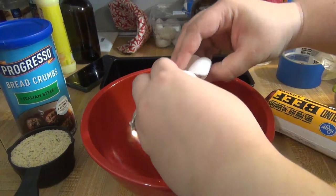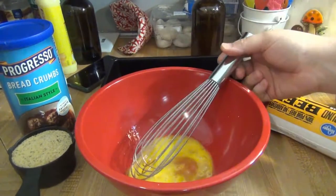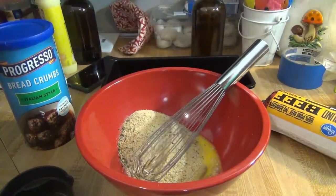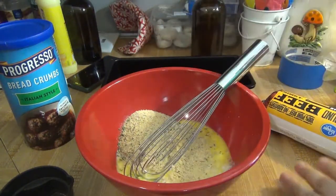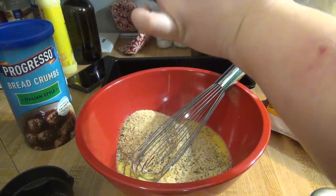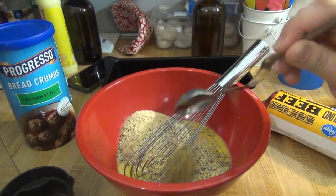And then for the sauce that goes on top we need some brown sugar, some ground mustard, and some ketchup. I'm going to start off by cracking my egg into the bowl and whisking it, then whisk in two-thirds of a cup of breadcrumbs and two-thirds of a cup of milk. Then about an eighth of a teaspoon of fresh cracked black pepper — you could use regular black pepper, it doesn't really matter, I just kind of eyeball it.